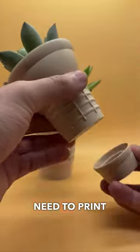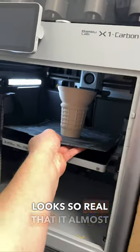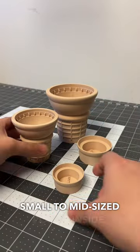3D printable finds that you need to print, part 3. This 3D printable ice cream cone looks so real that it almost looks like a real ice cream cone. Instead, this ice cream cone is actually a planter that lets you put small to mid-sized plants inside.